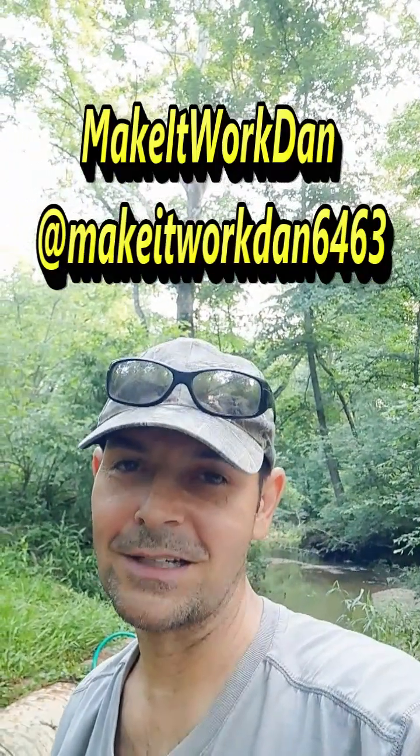Hopefully this gives you some ideas. And don't forget to hit the subscribe button for Make It Work Dan so you can see what's coming up next.